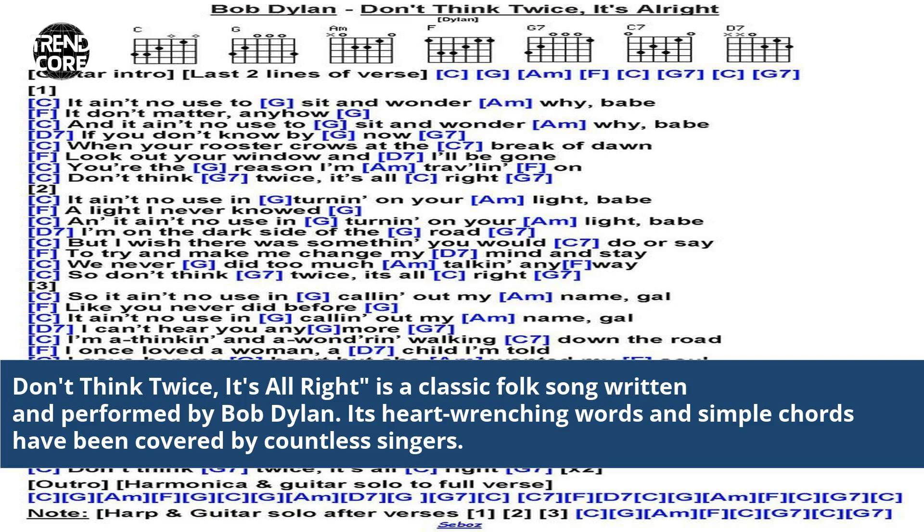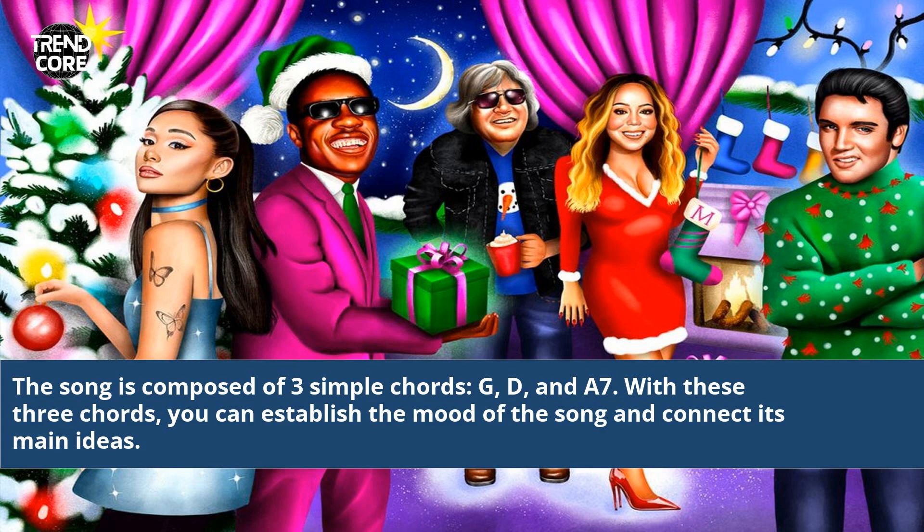Don't Think Twice, It's All Right is a classic folk song written and performed by Bob Dylan. Its heart-wrenching words and simple chords have been covered by countless singers. The song is composed of three simple chords — G, D, and A7. With these three chords, you can establish the mood of the song and connect its main ideas.